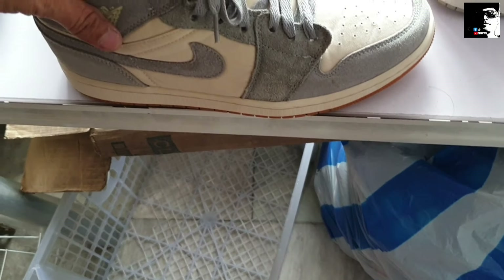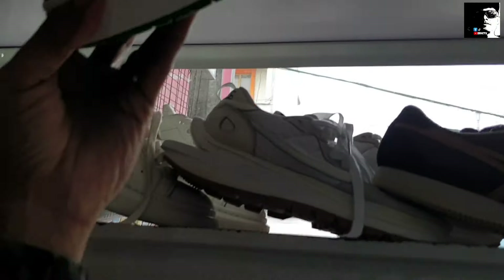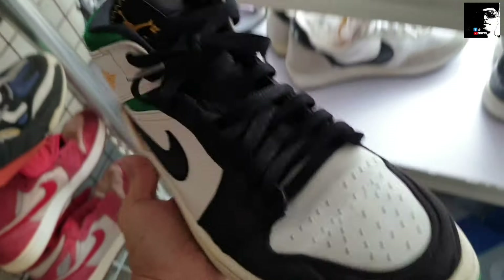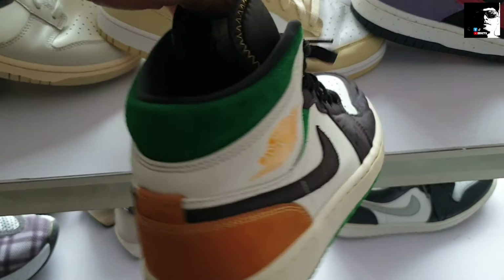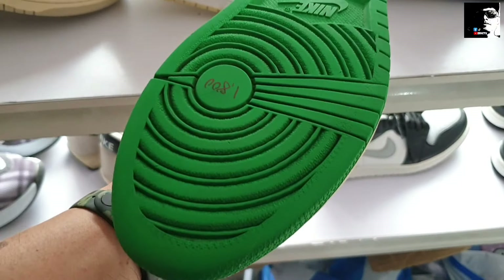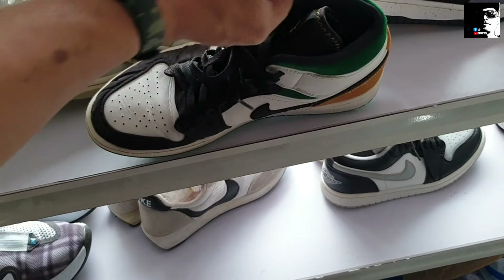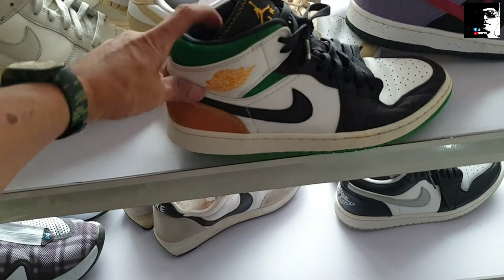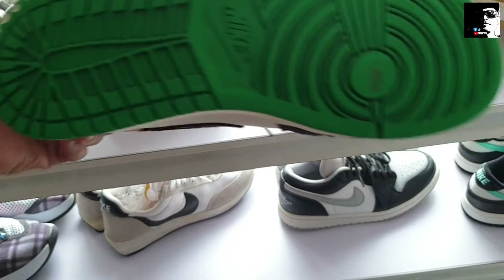Spike ba sya mga idol? Spike check. Ganda, solid, malalo to. Tapos ito another Jordan 1 — ganito ng colorway nya, Shattered Backboard Supersonic yung colorway nya. Size 9 naman to, mid-cut sya. 1,800, may kunting heel drag lang naman sya. Kung di kayo maselan, kunin nyo na ito. Solid to mga idol, ganda po, 1,800 lang.